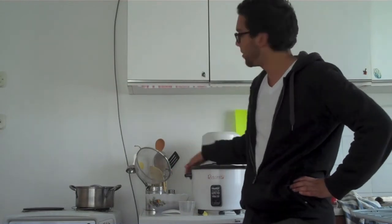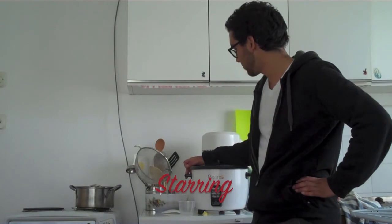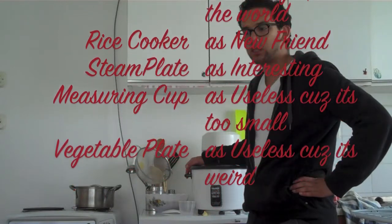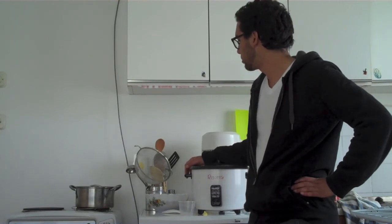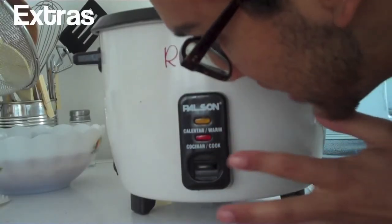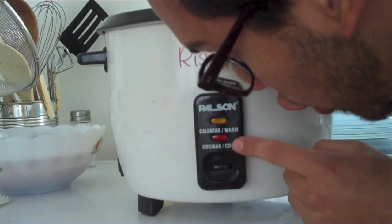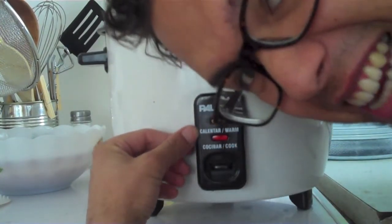The world's going to be a better place now because I have a rice cooker, that is for sure. Now for the ins and outs of this: there's one button with two settings — cook and warm, or as they say in Spanish, cocinar and calentar.